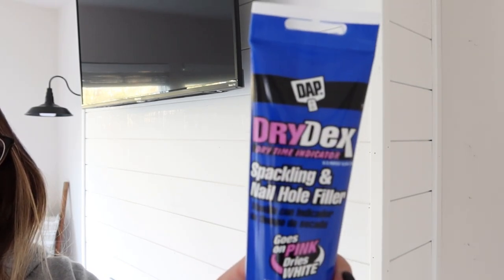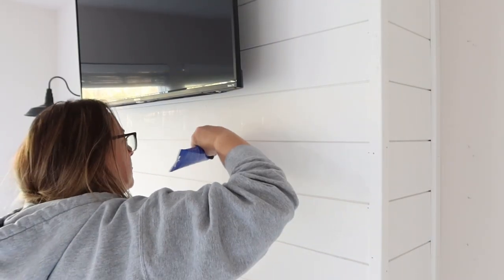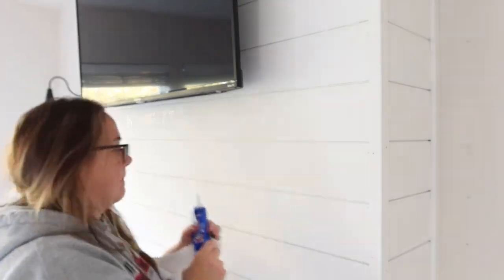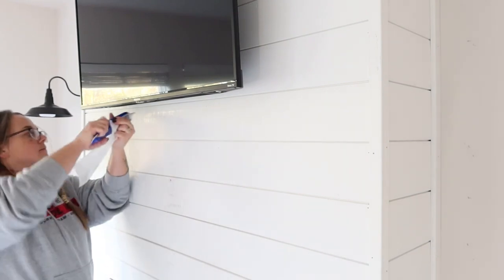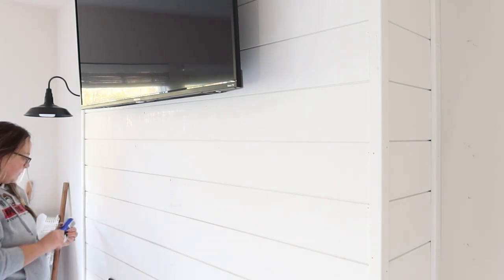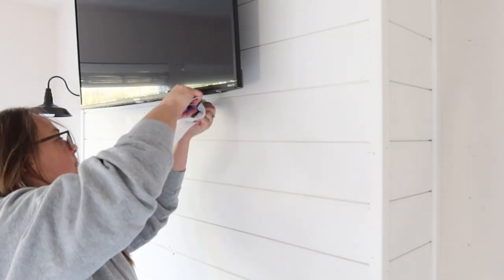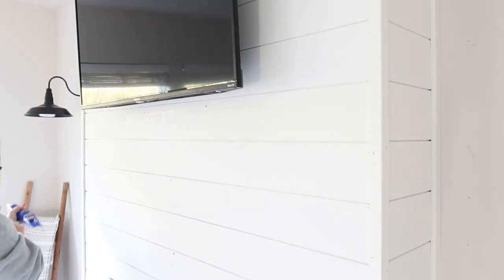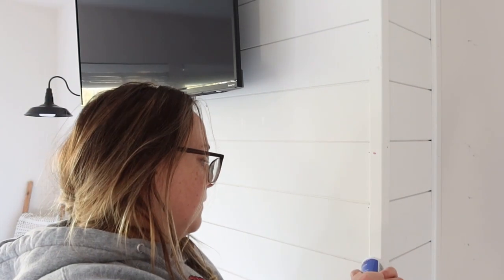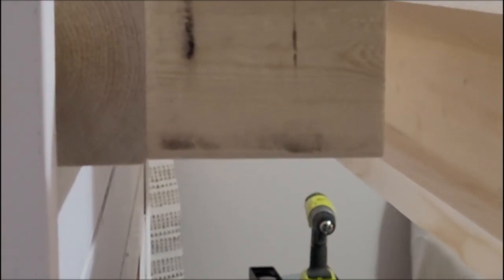Almost done, guys. Now it's time to fill in all the million holes from the nail gun. Just so you know, our nail gun was the Ryobi — I think it's the 18-volt finishing nailer. It also throws staples. Mike got me that nailer a long time ago when I first opened my little antique shop where I sold antiques, vintage items, and redid furniture. I absolutely love that gun — we use it for so much stuff. Now that's all done, here comes the beam.